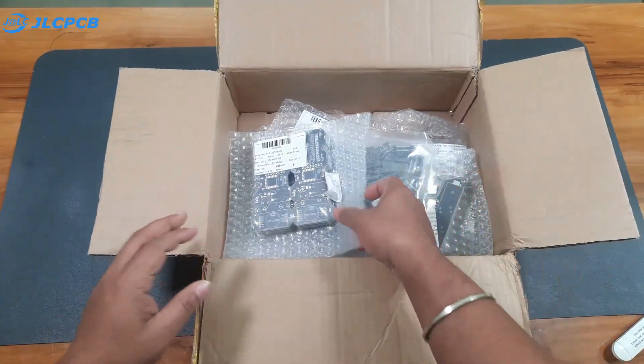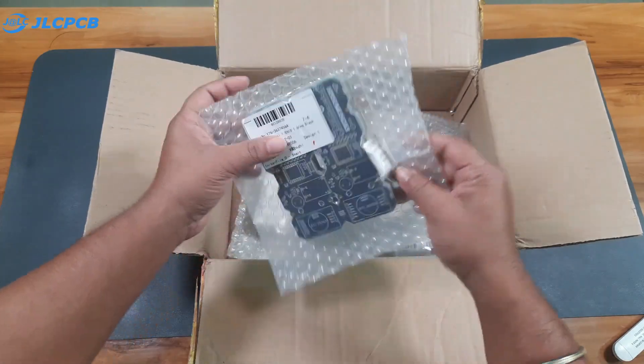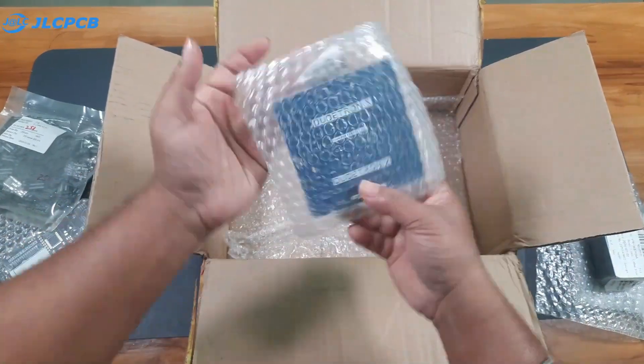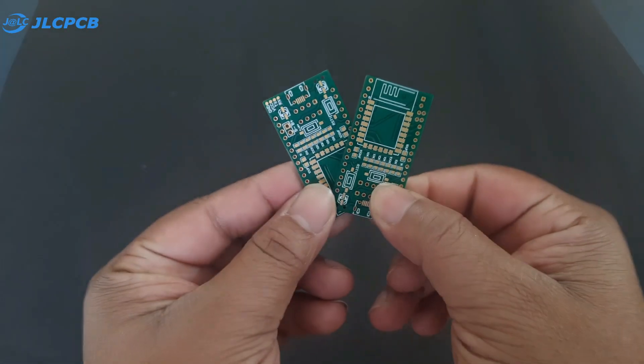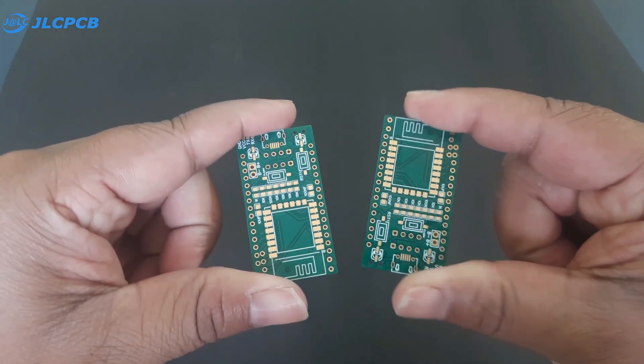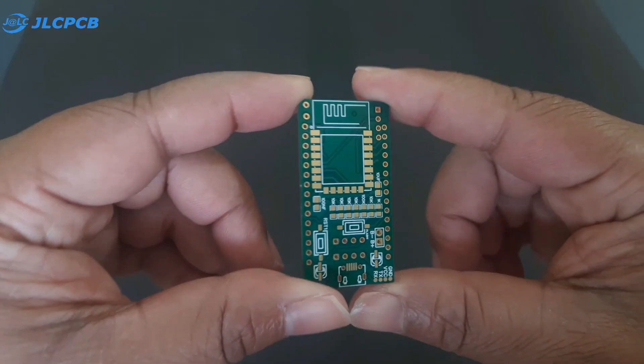As you can see, I have ordered a lot of PCBs for my upcoming projects, so let's unbox all of them. After unboxing, the circular PCB quality is just awesome — in green color it looks super amazing. So let's assemble our PCB.